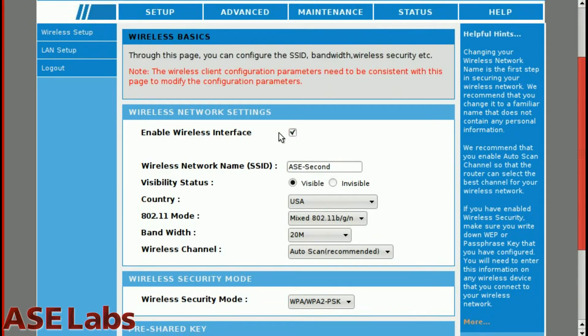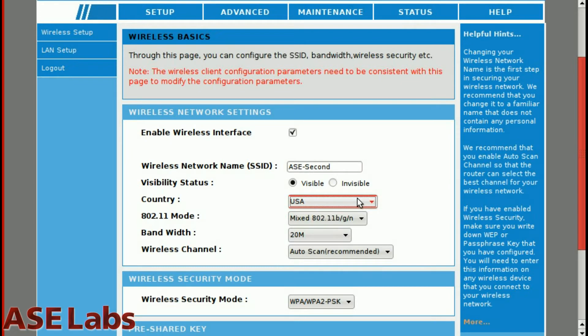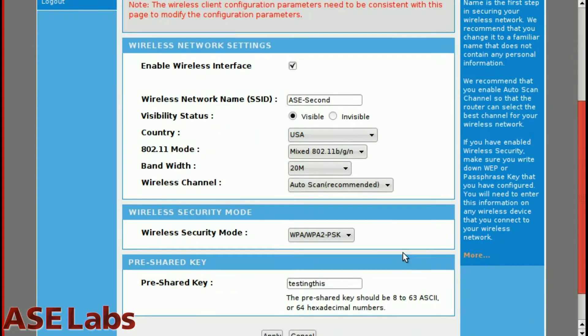This is the basic setup screen. You can see we have a wireless basic setup. It asks whether you want to enable the wireless interface, the access point name you want to use, and you can turn it invisible or not. This is the country setting, since different countries have different frequency ranges — you can leave it on USA. The network mode lets you choose BGN, N-only, or whatever you want. Bandwidth can be set higher or not. Autoscan is probably the best option to use if you have a lot of wireless networks around you, as it chooses the best channel. And obviously you have security — you should use the highest, probably WPA2-PSK.